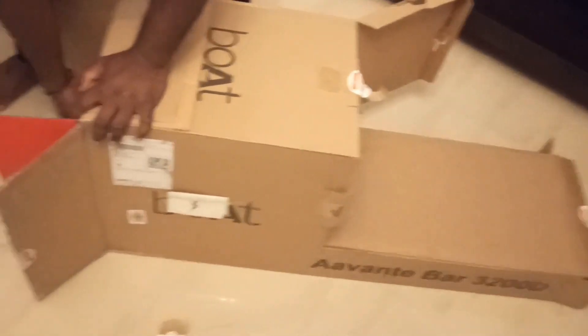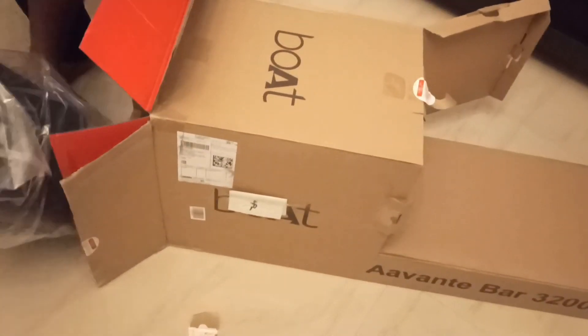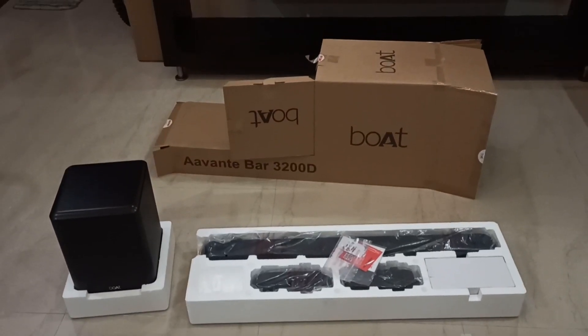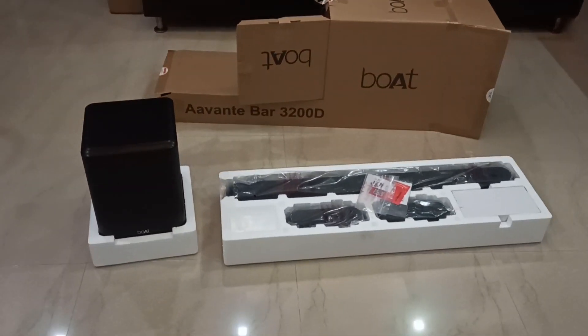If seals are not broken and the product has no physical damages, then we can share the OTP with the Flipkart agent. I will create another video for the demo — I will show you how to connect it and the sound quality also in that video.